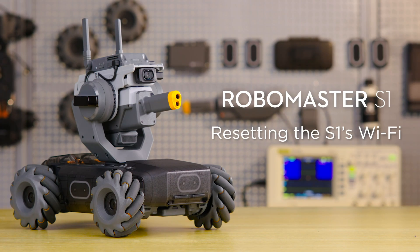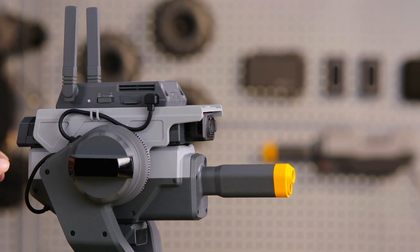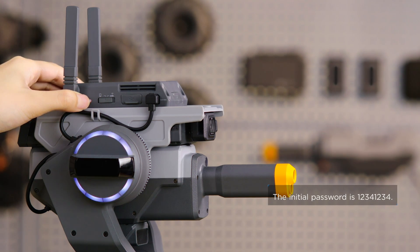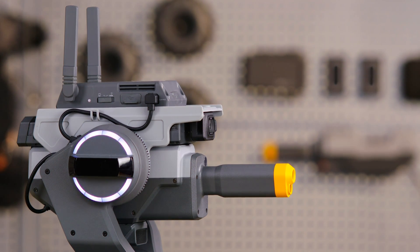Resetting the S1's Wi-Fi: slide the Connection Mode button to the left and press and hold the Connect button for 5 seconds. You can stop pressing the button when you hear 'Wi-Fi reset.' The robot will set the Wi-Fi SSID and password to initial settings. Thank you for watching.